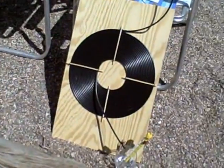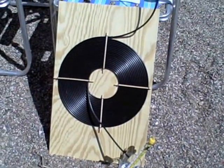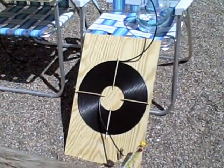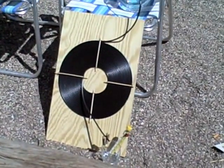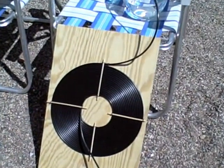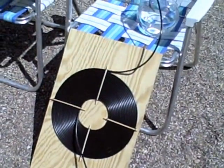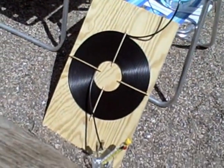I figure if I chain a couple of them together — I'm actually thinking about doing a 200-foot roll — I bet I could get like 130 to 135 degrees. That's pretty hot water. And if you do let the water sit in there for a little while, you can get well above 150 degrees.